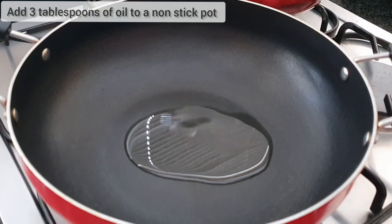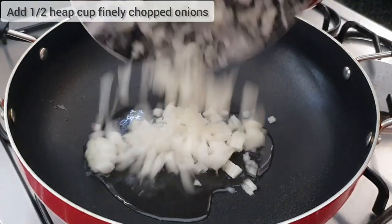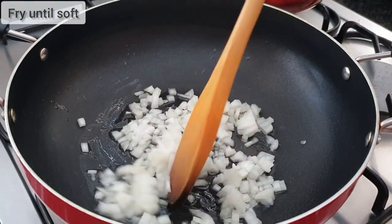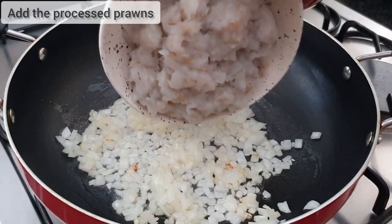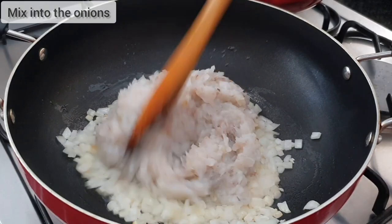Add 3 tablespoons of oil to a non-stick pot. Add half a heaped cup of finely chopped onions and give it a mix and fry until just soft — do not brown. Add in your processed prawns and just mix it through into the onions.